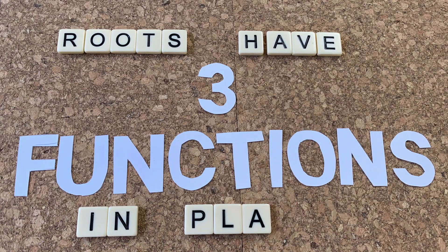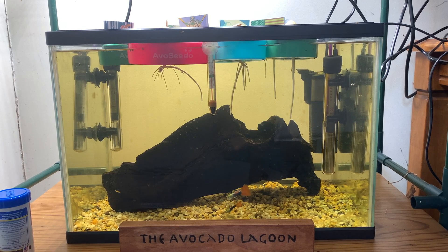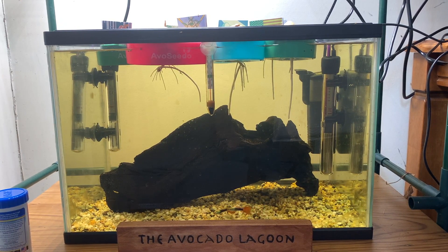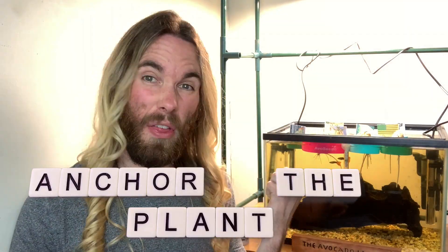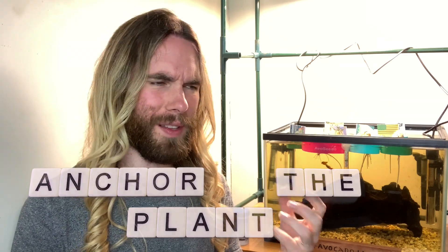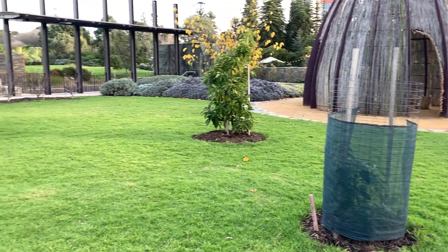Roots have three functions in plants. The first one is to draw in water and nutrients from the medium around it. In the case of the roots of these seeds, they are taking water in from the fish tank and also taking in any nutrition that they need from the water, which is mostly nitrogen from the fish poo.